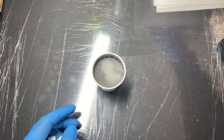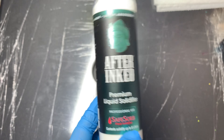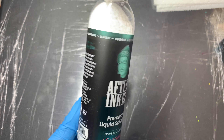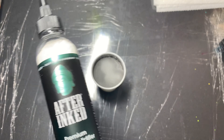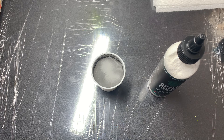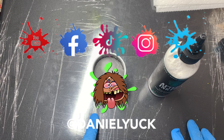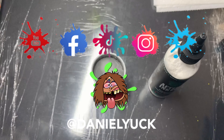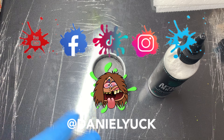I highly recommend picking up a bottle of After Ink Liquid Solidifier — the link is in the description below. It's very straightforward. If I didn't touch base on something you wanted to know, feel free to drop it in the comments and I'll do my best to help. Give me a follow on TikTok, Facebook, Instagram, and Twitter under Daniel Yuck — D-A-N-I-E-L-Y-U-C-K — across all social media. Please subscribe to my YouTube channel and ring the bell. I appreciate you tuning in — have a great day.